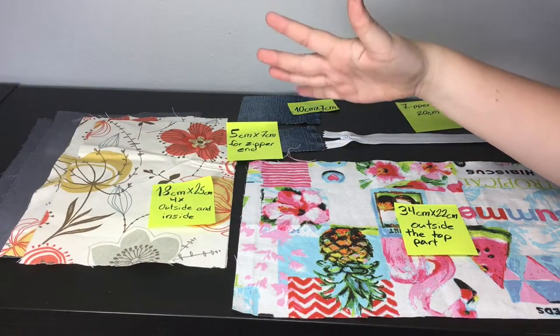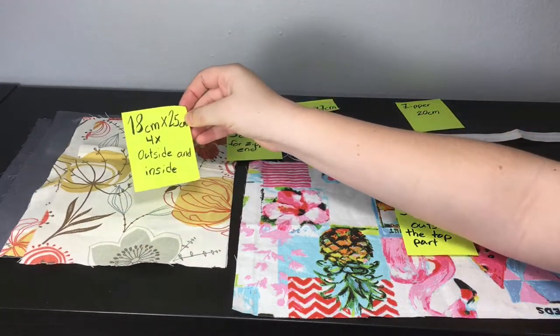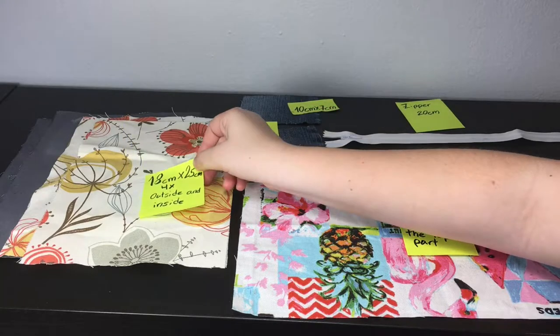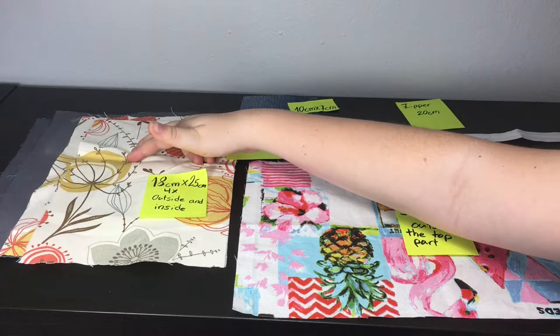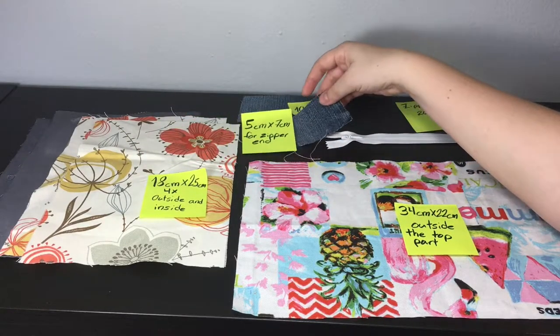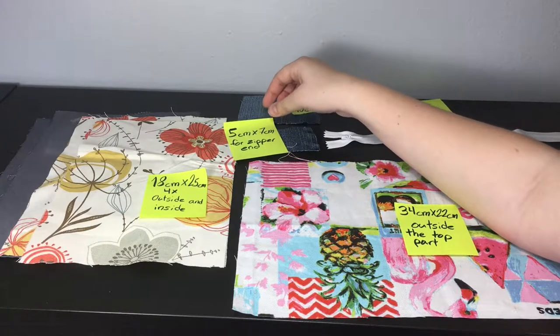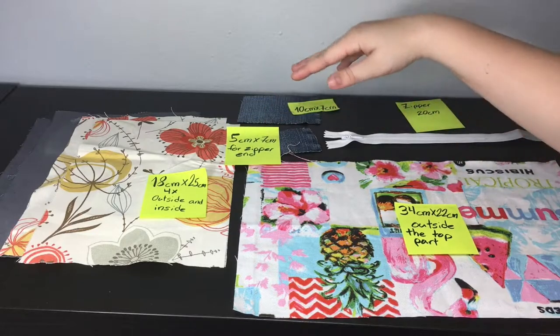To make this pencil pouch, you will need four pieces of fabric measuring 18 centimeters by 25 centimeters — two for the outside and two for the inside. You also need a small piece that is 5 centimeters by 7 centimeters for the zipper end, so it looks more neat — basically a finishing touch.